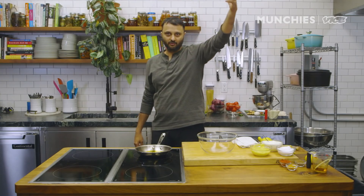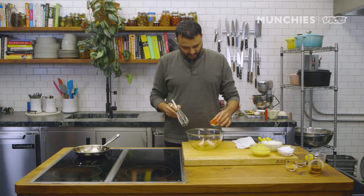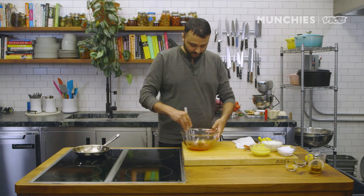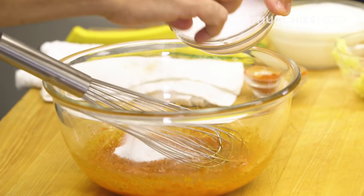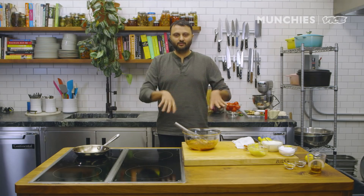India was ruled by the Mughals and they grew mustard extensively. Now I'm just gonna add some chili powder in there. When you add chili powder in lukewarm oil like this, the red color will come out more prominently. I'm gonna add a little turmeric, ginger-garlic paste, salt, and garam masala. Garam masala is a blend of spices — predominantly cumin and coriander, plus multiple others. We have around 12 to 13 spices in our garam masala.